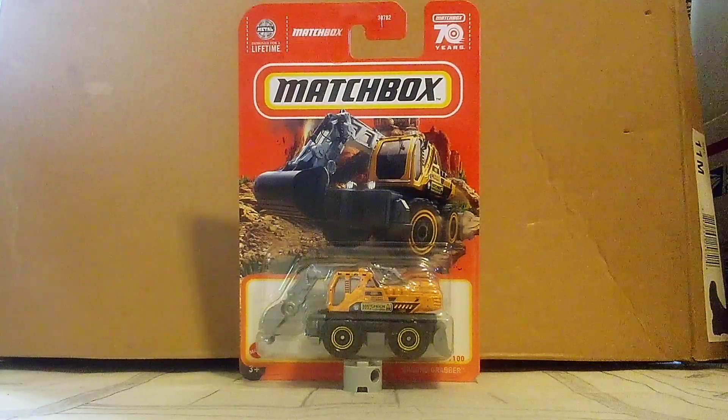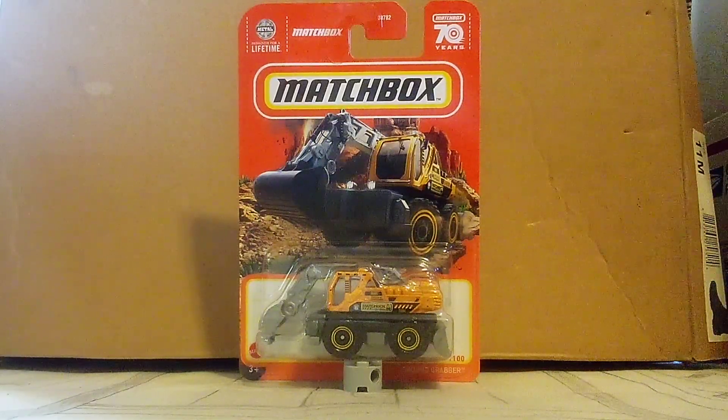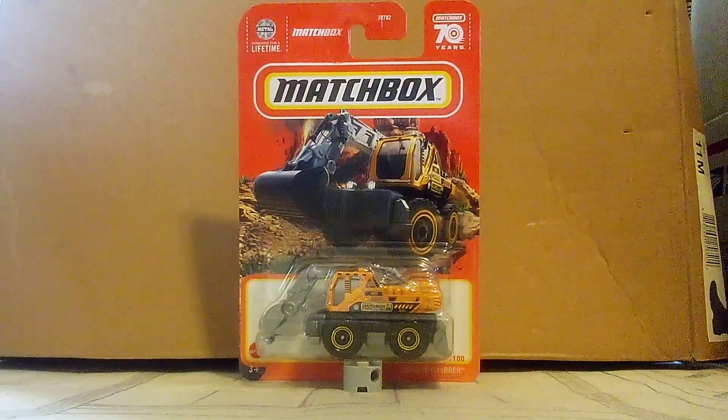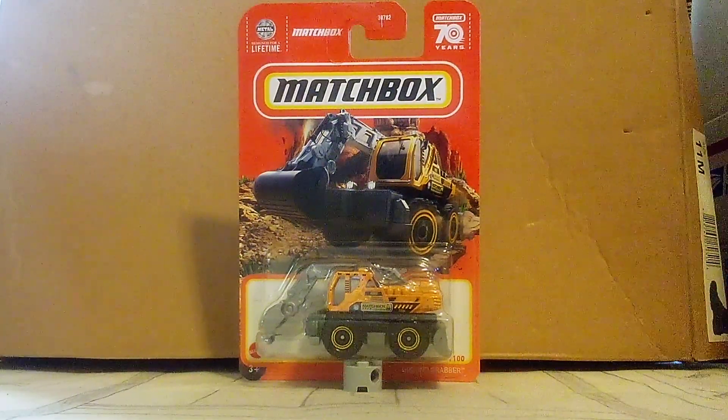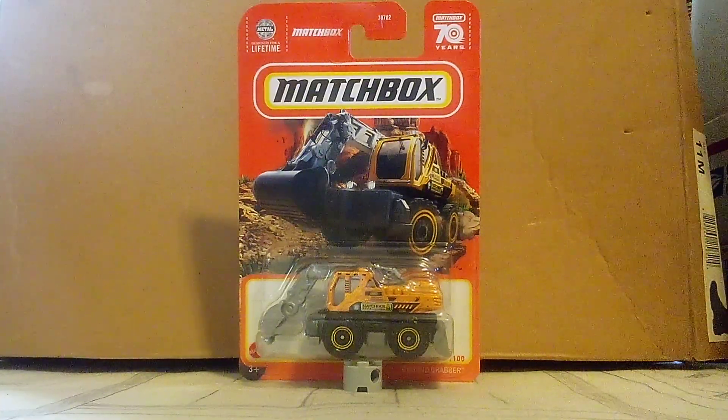Hi guys, CarSparry 2.0 here, and welcome back to another unboxing video. We get 60 tech cars today. Some are going to be new, some are new for this year, some are not. And this one is going to be one of them.